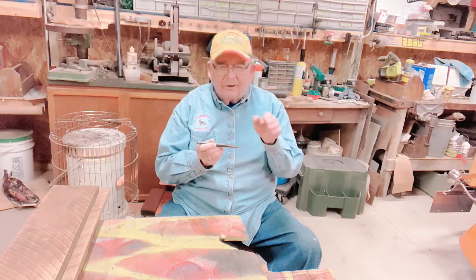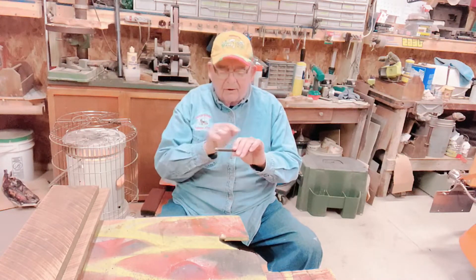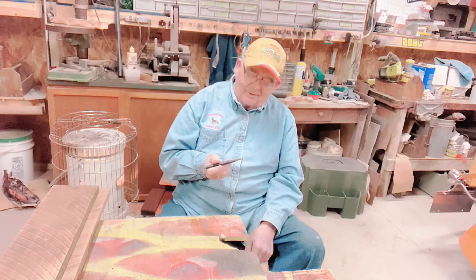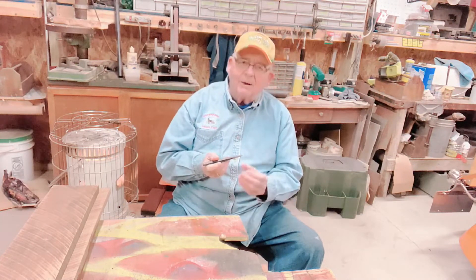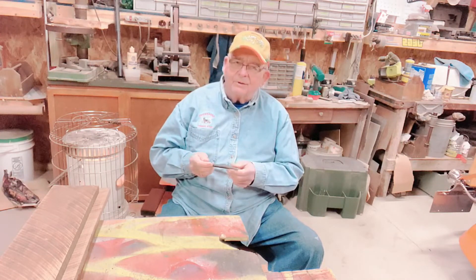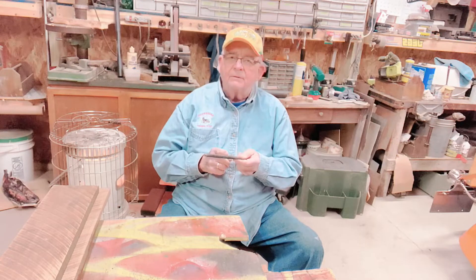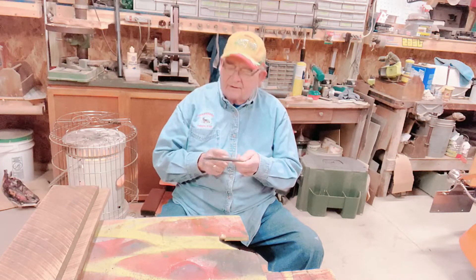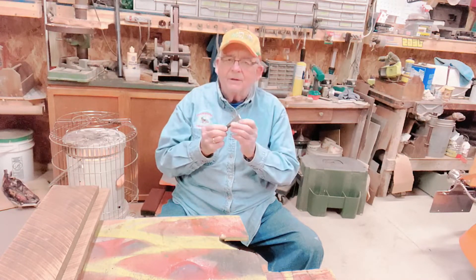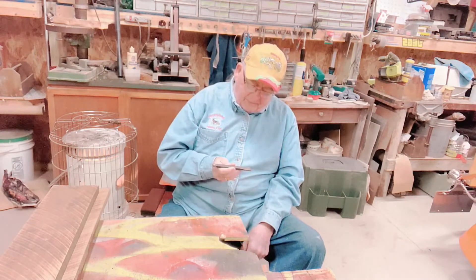The trick was you had to get this end hard just right, but you had to taper the temper — that's called tempering, where you change the characteristics of the metal — gradually from hard to soft. On the final exam, the professor put a block of steel in the vice and took a hammer to test each chisel. One student's chisel broke right in the middle where he had it too hard and the change took place too abruptly.